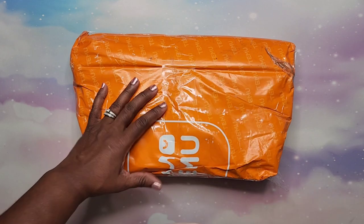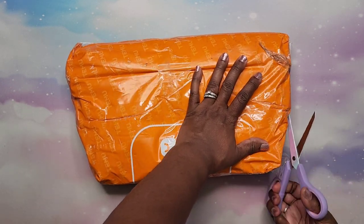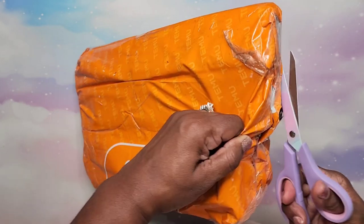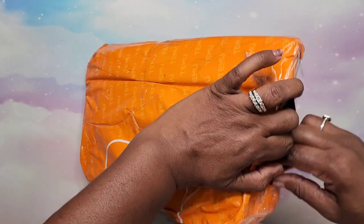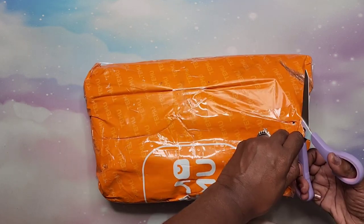Temu, shame on you. It doesn't really help when someone is looking over my shoulder saying 'I want that, I want that.' Let me cut from the top — I don't want to cut anything.